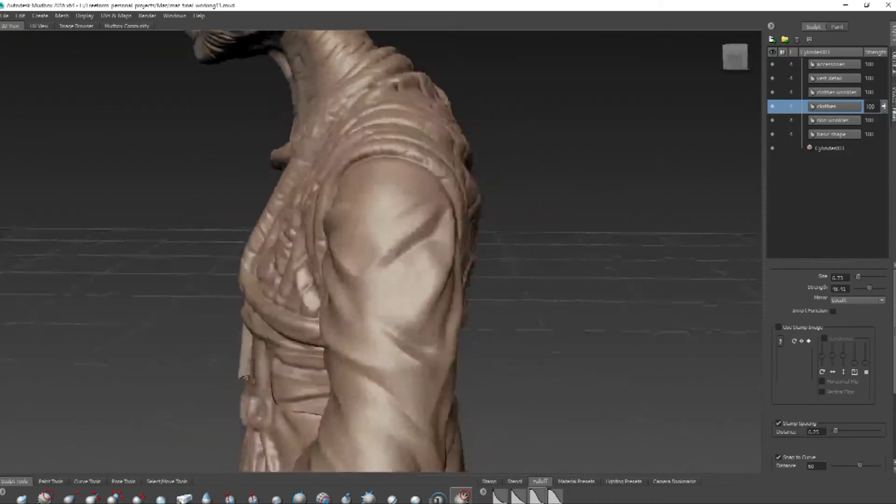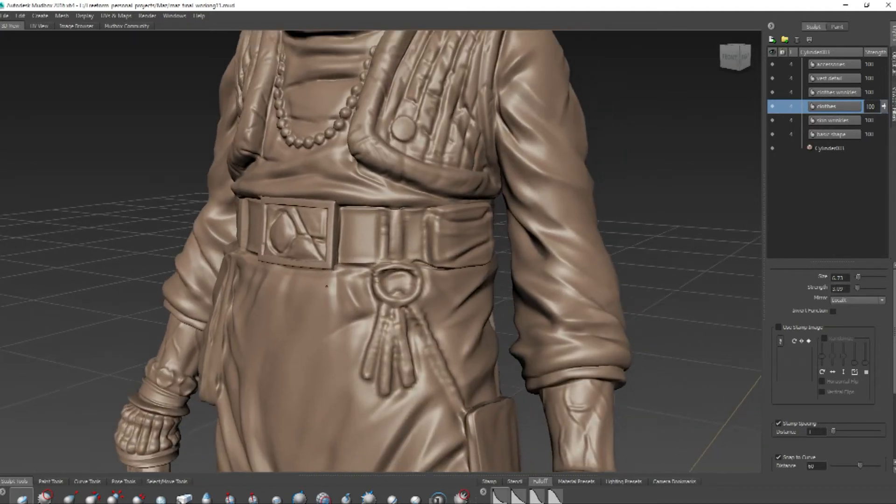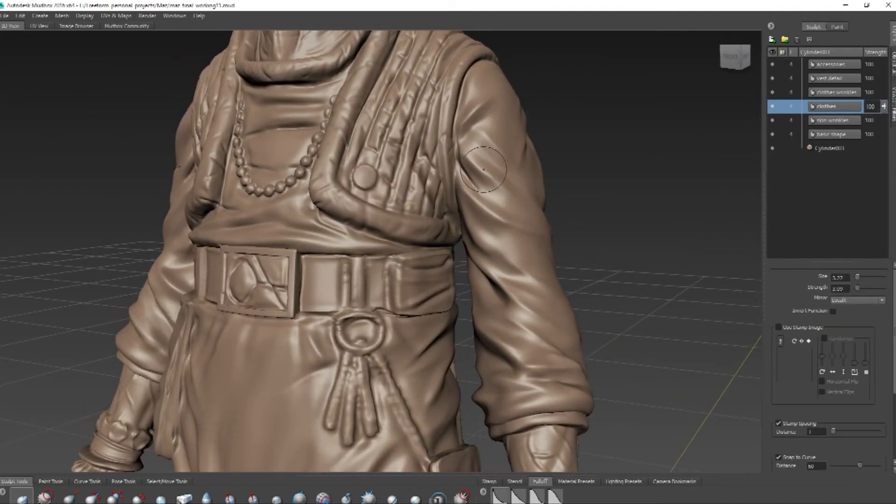I'll just do that. And I can just go over some of the fabric a little bit more, refine that, pick up some of these high points a little bit.